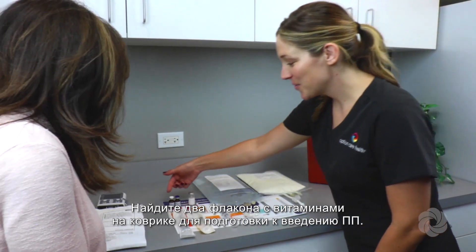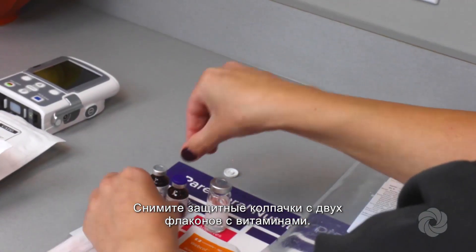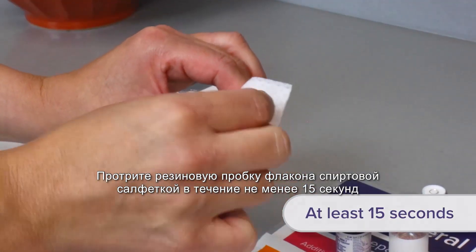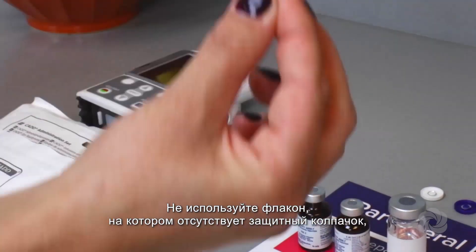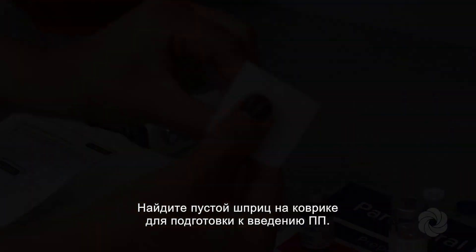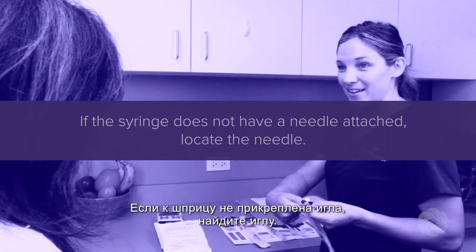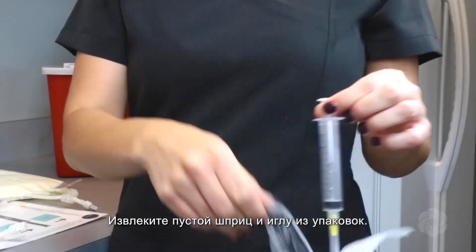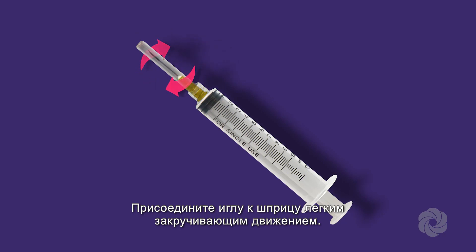Locate the two vitamin vials on your PN preparation mat. Remove the protective caps from the two vitamin vials. Scrub the rubber stoppers of the vials with an alcohol wipe for 15 seconds and allow to air dry. Do not use a vial that is missing a protective cap — promptly call us. Locate the empty syringe on your PN preparation mat. If the syringe does not have a needle attached, locate the needle. Remove the empty syringe and needle from their wrappers and attach the needle to the syringe by twisting gently.